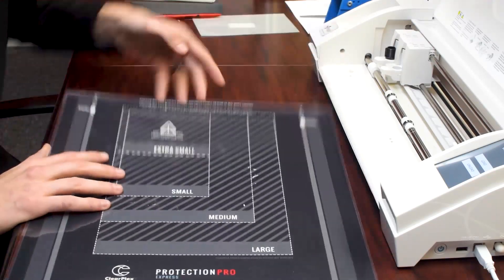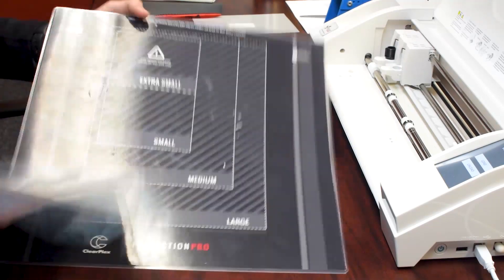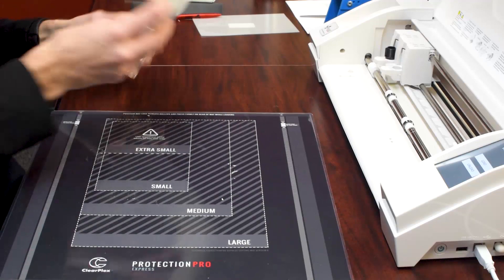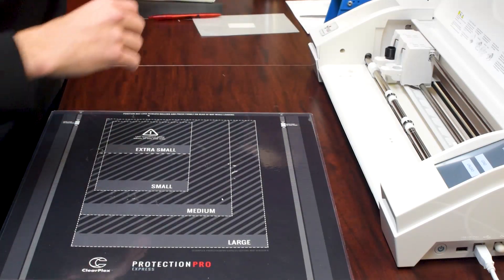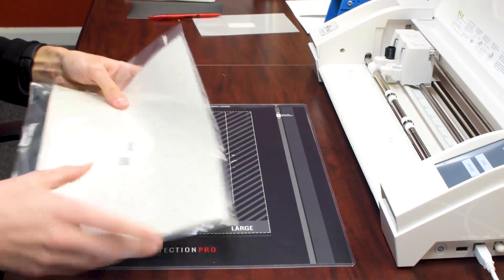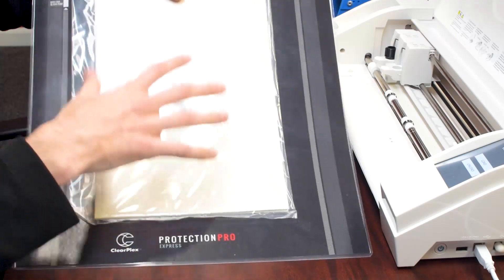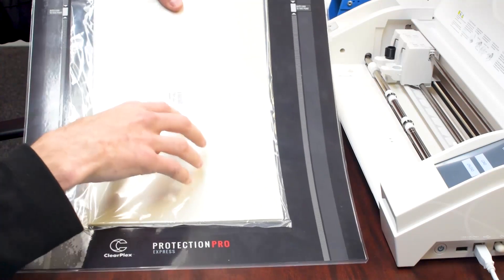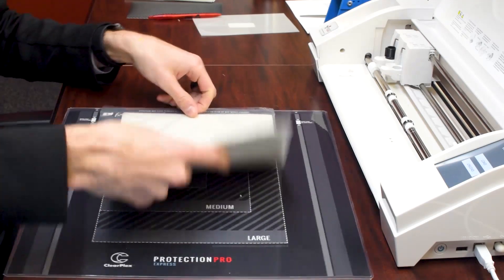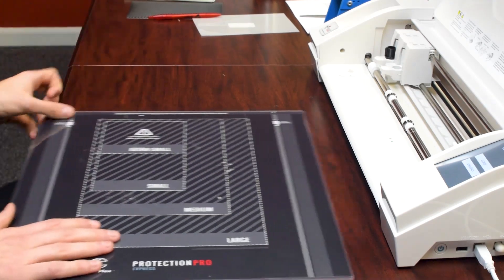Medium is for the smaller tablets and for smaller Chromebooks and stuff. Do the iPad Minis and stuff. And then the large is going to do smaller laptops and all the iPads up until the 12.9 — so 10.5 Pros and down. Just not the 12.9 with the machines, but most people don't have those.